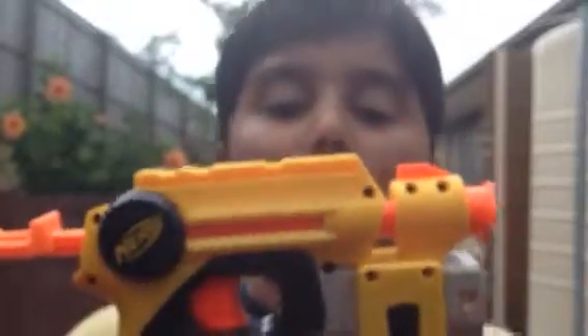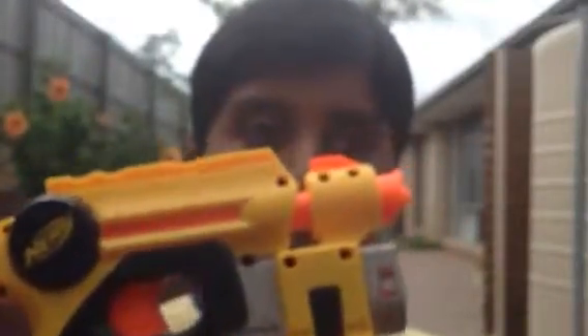Hi guys, it's me Ashpadeep and today I'll be making a video reviewing the NERF Night Finder EX3. This is a NERF gun that was released in 2004.